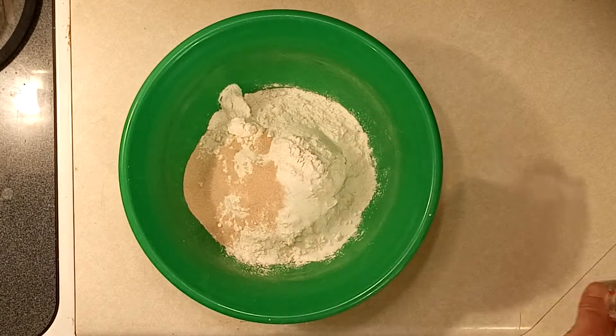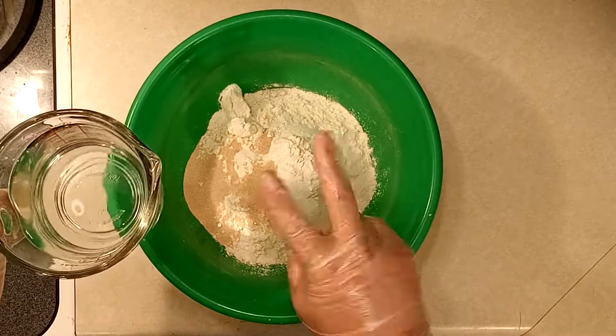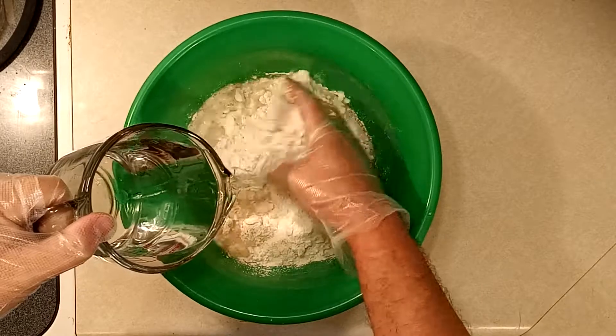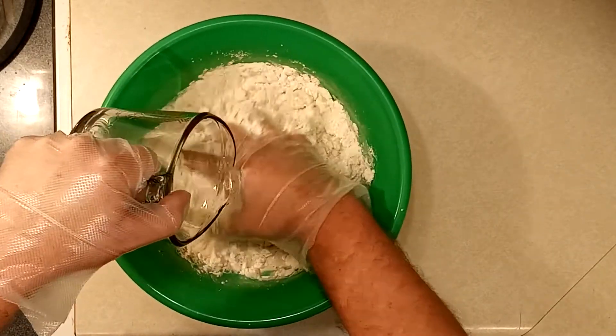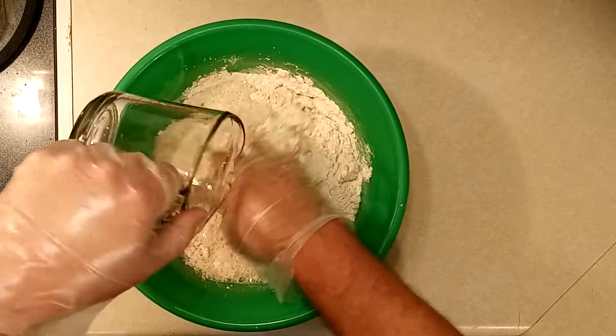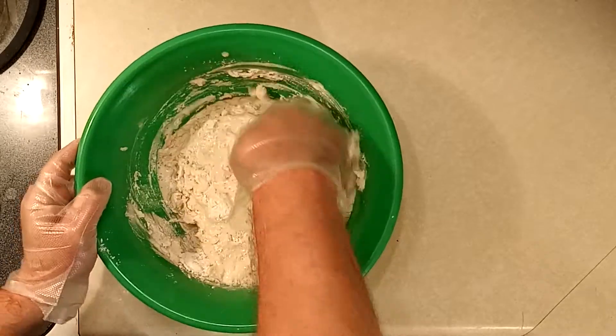If you're not sure your yeast is still active, mix it in with the two cups of water first to test it before adding it to the dry ingredients. Make sure the water is warm, not hot — around 90 to 95 degrees will be perfect for activating the yeast.